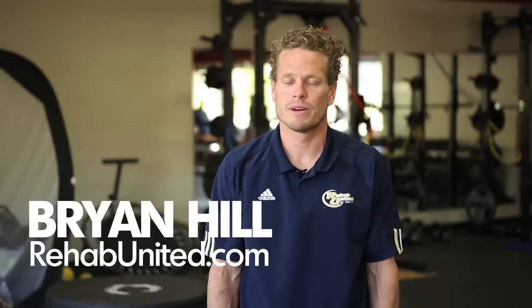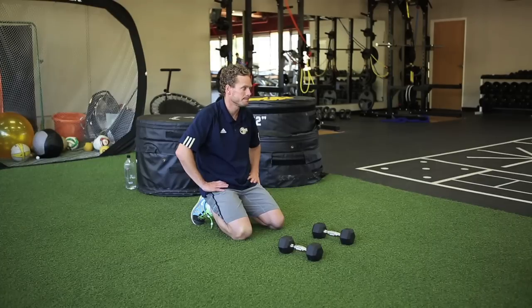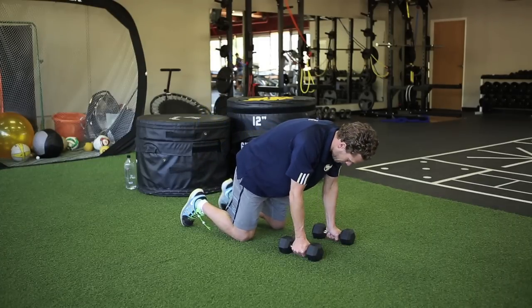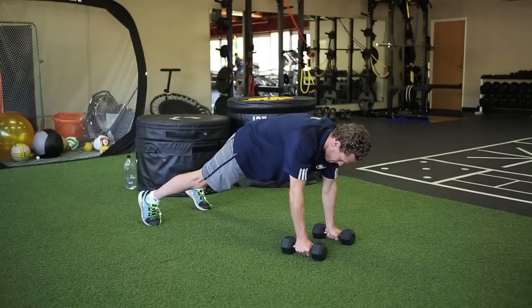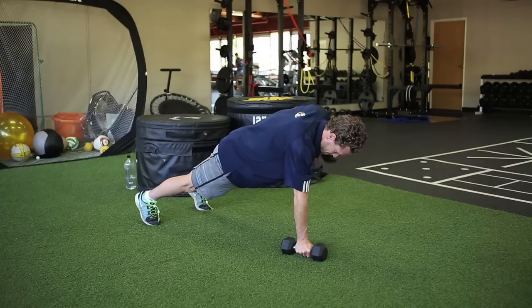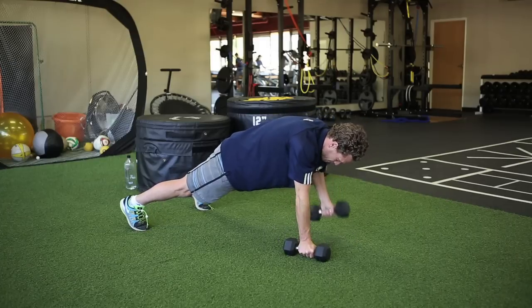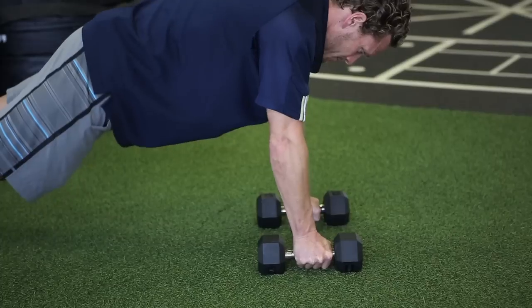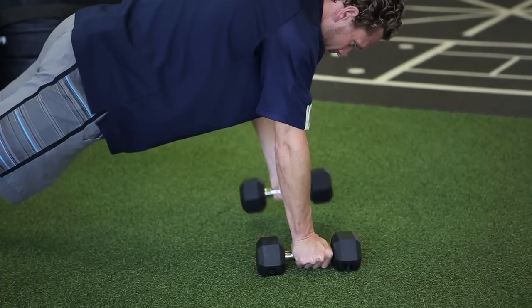When doing the plank row, you want to have the weights in each hand and be in a push-up position, or hands and feet plank position. You're going to put all the weight on one hand and as you row or pull the weight up to shoulder or right to the armpit, count about two seconds, then slowly lower it back down for two seconds and alternate arms.